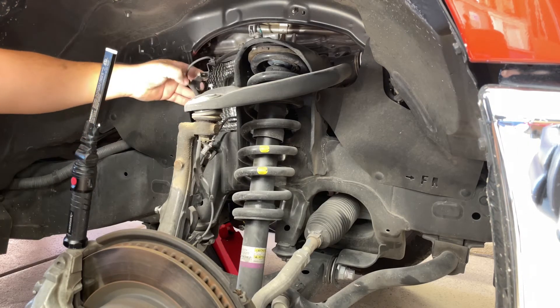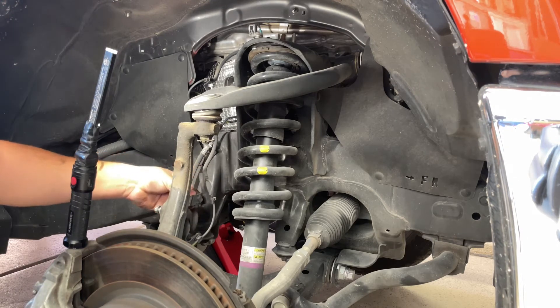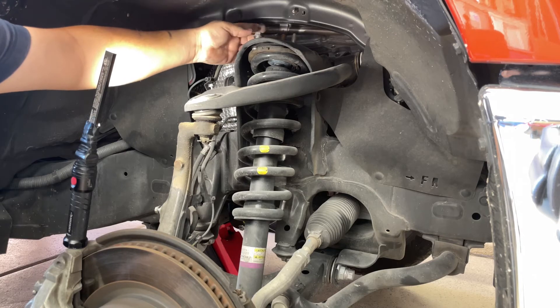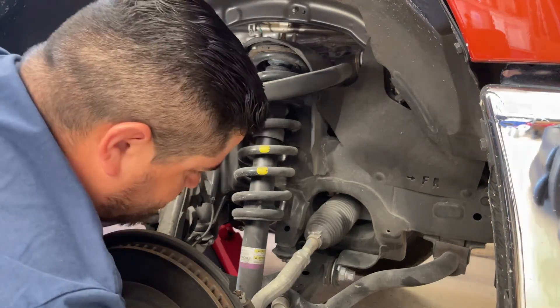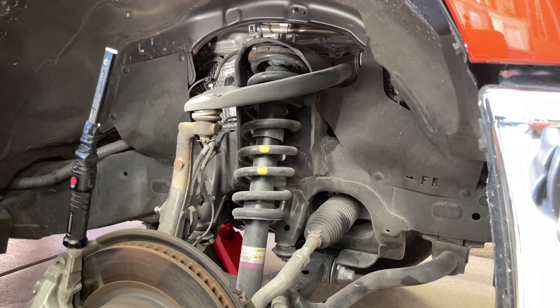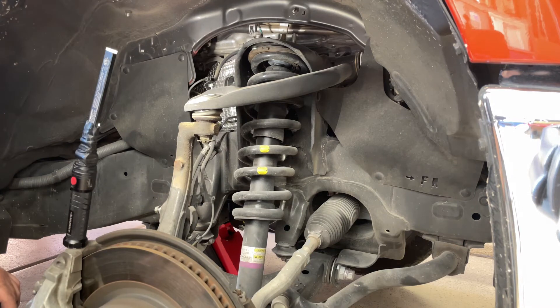First, start off with the 8 millimeter for the ABS line — there's one on top and another one on the side. Then the brake line, which is a 12 millimeter on the spindle. Then loosen the 14 millimeter on the strut mount up top, and there's a 19 millimeter for the sway bar down below. After taking off the nut for the spindle, grab a hammer and hit it on the side so it comes loose, then loosen the strut bolt at the bottom and remove the strut after lowering the suspension down.